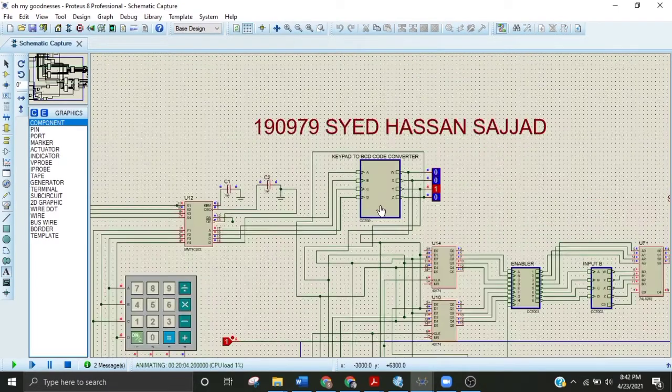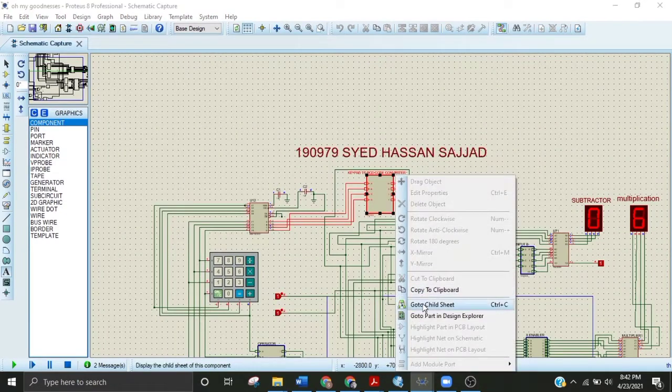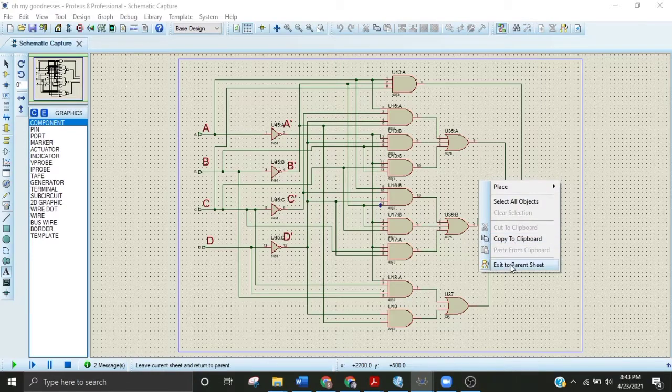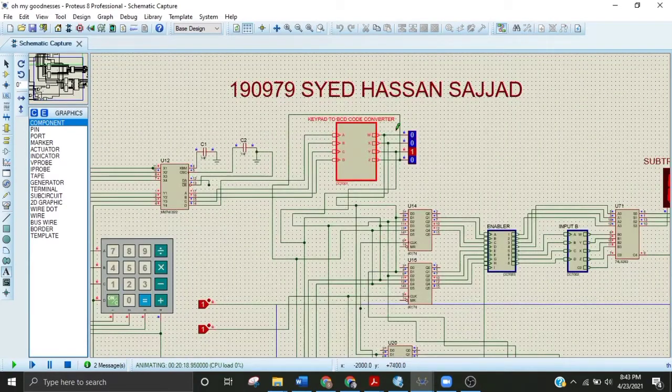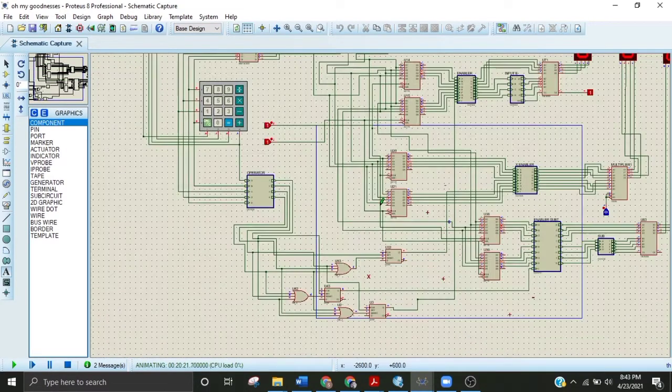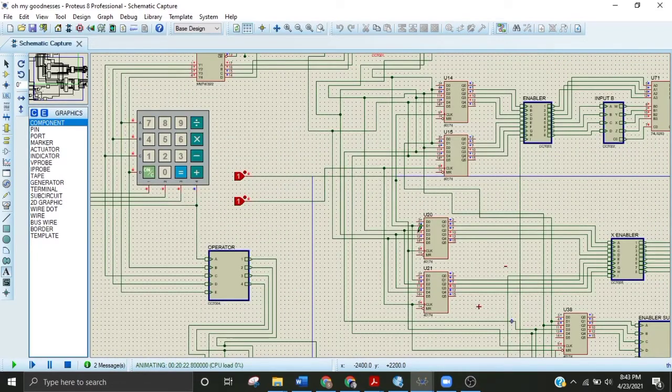I have implemented all these equations in this IC. Going to the child sheet, you will see I am applying the four inputs from the output of the IC connected to the keypad, and the binary coded digits will be given to me accordingly. These are the binary coded inputs applied to all these ICs.